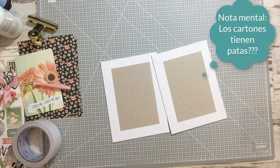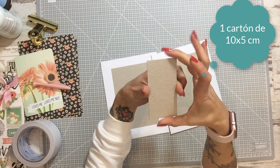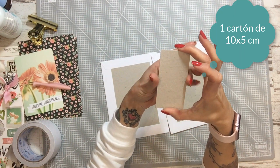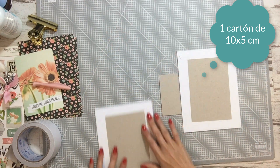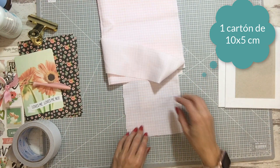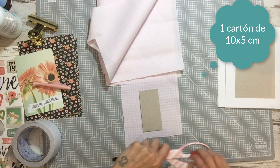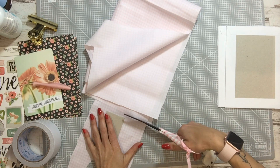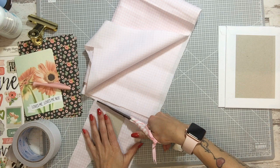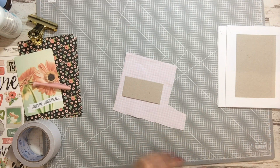Tenemos que hacer — necesito mi cartón. Un segundito, voy a coger el cartón que es el del lomo; aquí está. Mide 10 centímetros de alto por 5 de ancho — que es el lomo. Y vamos a hacer un cachito de tela. Esta tela nos la trajo Marina — es piqué rosa, cuadritos de bichí.